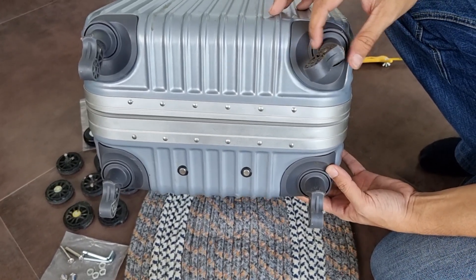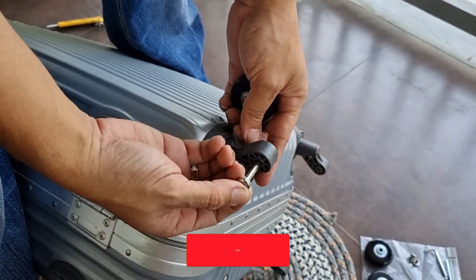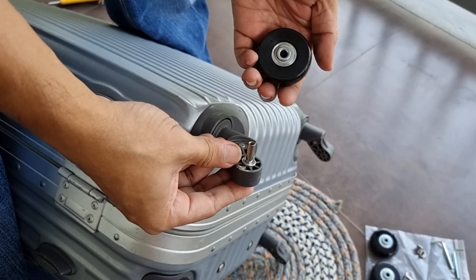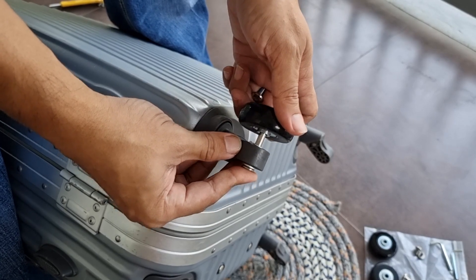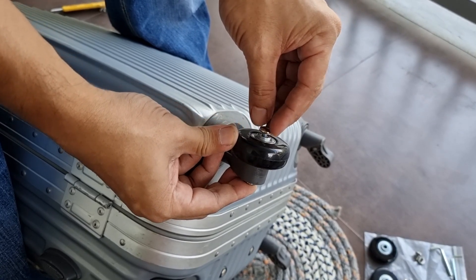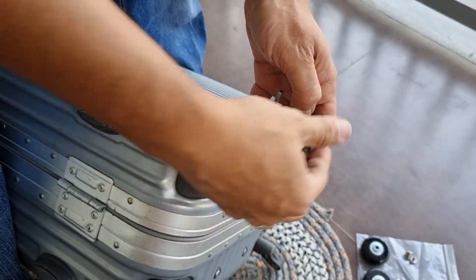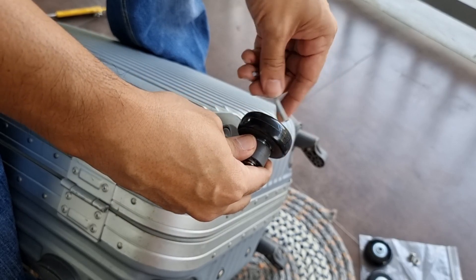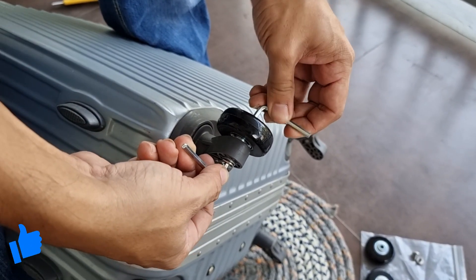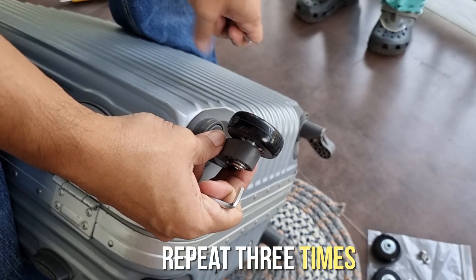Ayan, ready na para kabitan ng bagong gulong. Sa pagkabit ng mga bagong gulong, huwag kalimutan isama ang mga washers. Washer ulit dito sa kabilang side. Sunod na ipasok natin ay ang gulong. Ngayon, dahan-dahan na ikabit ang lock screw. Pinakaule, hihikpitan na natin ito gamit ng kasamang allen tool. Uulitin na natin yan ng 3 more times and tapos na tayo.